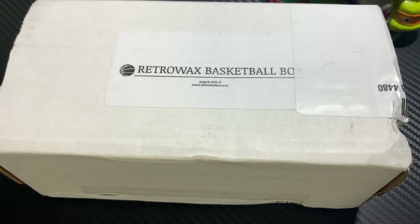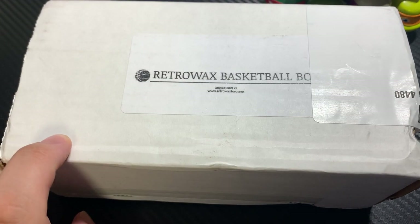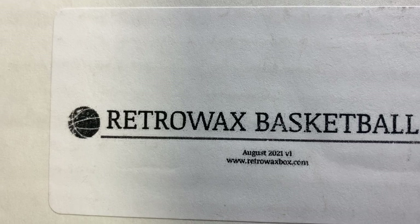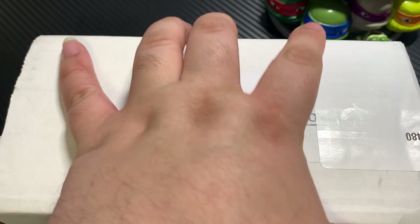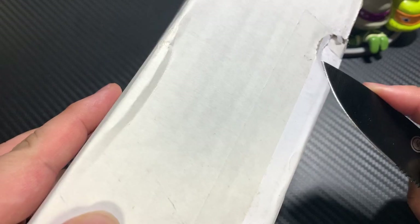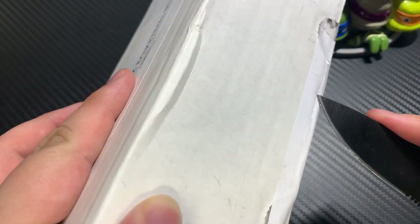What's going on guys, we are back. We're gonna be opening up this subscription box from Retro Wax Basketball. This is my first time opening — this is the August 2021 version. I guess they do baseball as their main sport, and I think they just started offering basketball, so I went ahead and jumped on it just because it's a subscription box and we'll see what it's about.